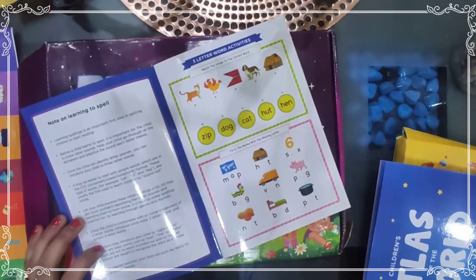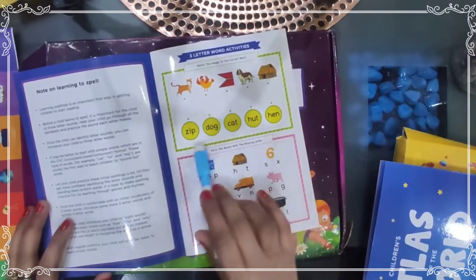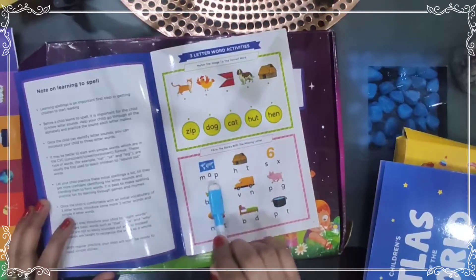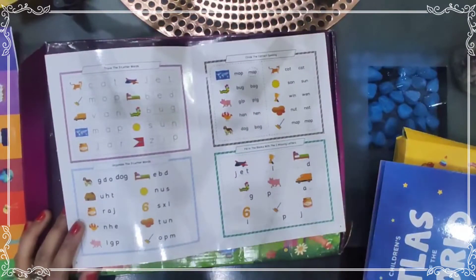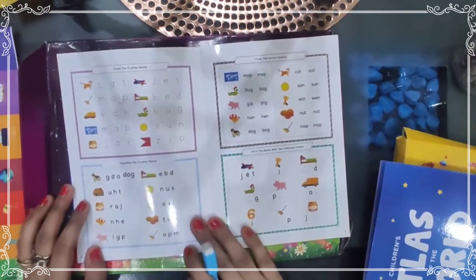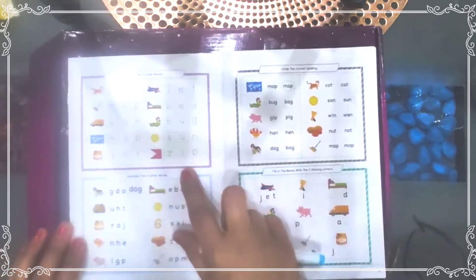Phonics are very necessary to learn spelling. Examples include words like zip, dog, cat, hut, and hen. Blanks are given for fill-in-the-letter activities — for example, the word 'map' has a blank and you fill in the missing letter. My daughter is in prep class and she is always ready to learn things, so this is a very good book for her and all children.